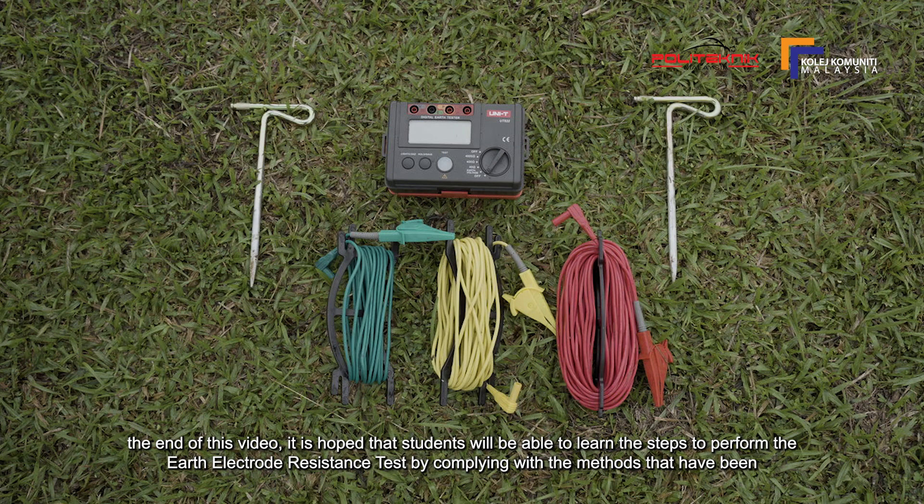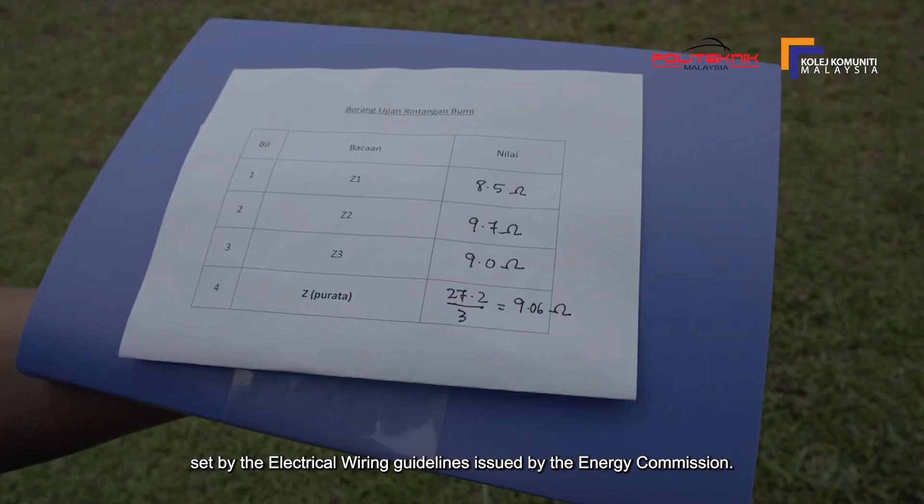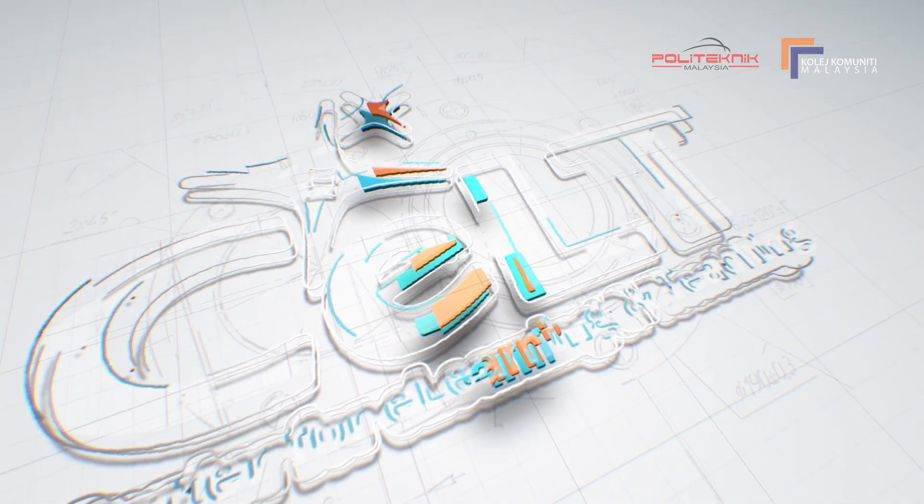Di akhir video ini, diharapkan pelajar-pelajar dapat mempelajari langkah-langkah melakukan ujian rintangan elektrod bumi dengan mematuhi kaedah-kaedah yang telah ditetapkan oleh garis panduan pendawaian elektrik yang dikeluarkan oleh Suruhanjaya Tenaga. Terima kasih telah menonton!